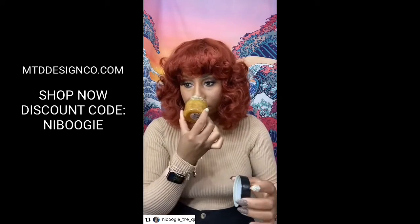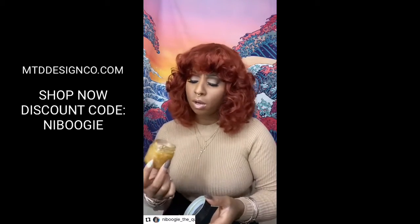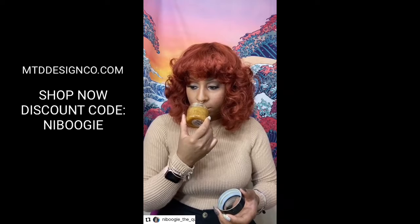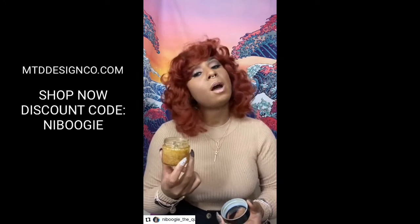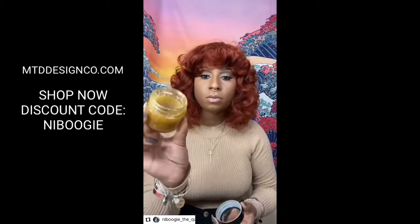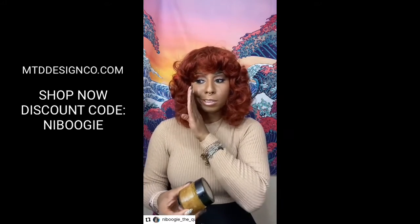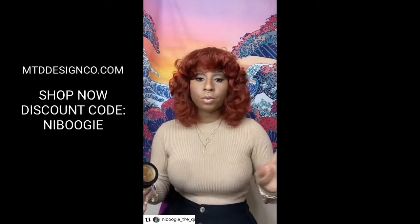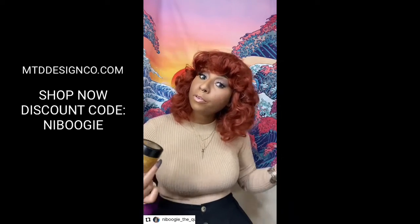It has a sweet smell to it, but when I dip my finger in it, it's not sticky at all. It smells sweet, rich, and soothing — kind of like a cinnamon oak fall scent. I don't want to name a specific food, but let's just say it has a fall scent and it smells really good. I used it on my underarms and on my legs, which are what I focus on when I'm getting waxed or shaved.